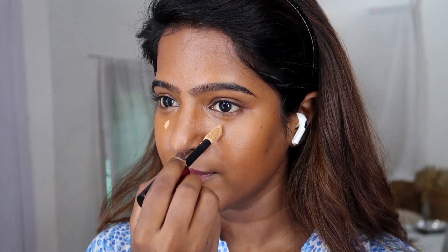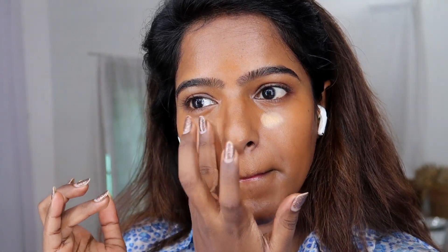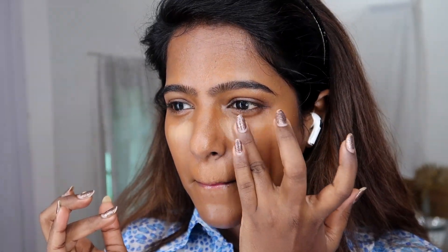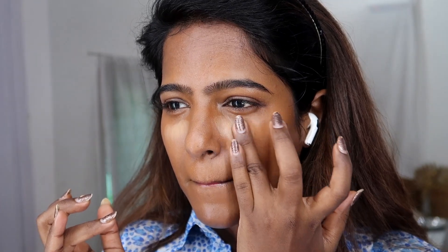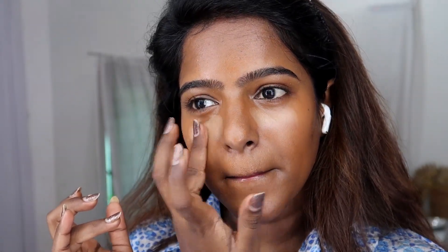I will also use the L'Oreal Infallible concealer to cover gray tones. I'll apply a little on the under-eye area and blend it with a sponge.